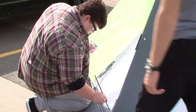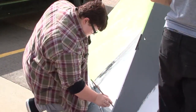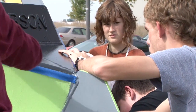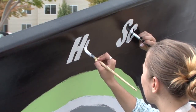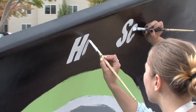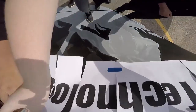Usually we don't use this kind of paint — it's acrylic paint, so it's a lot messier and easier to stain clothes. It's really hard to get out. It's a lot different because usually you're not painting on curved areas and really tall areas.